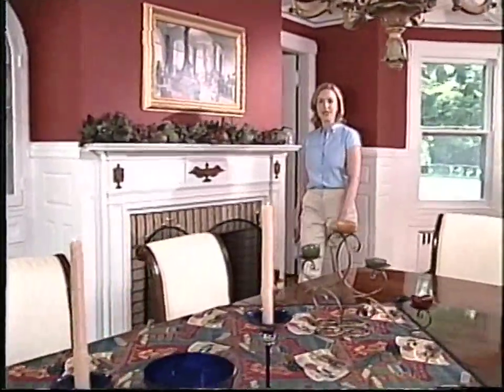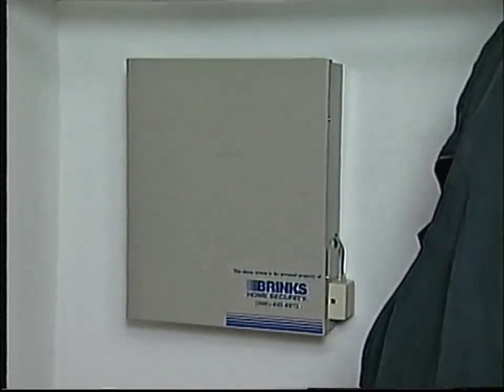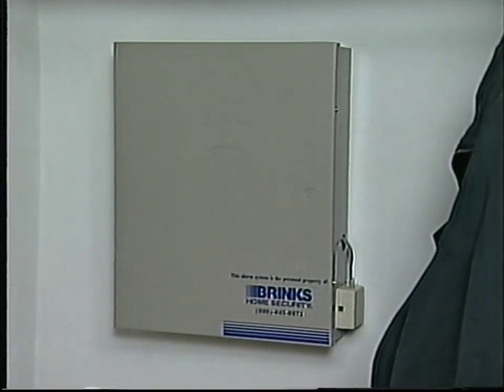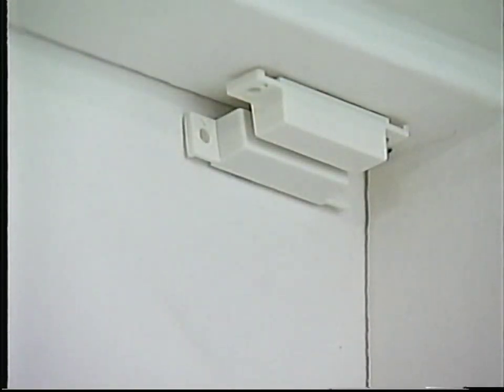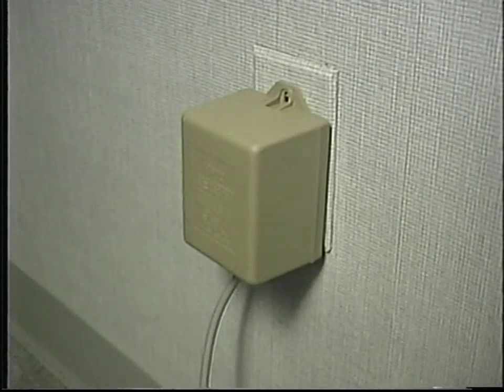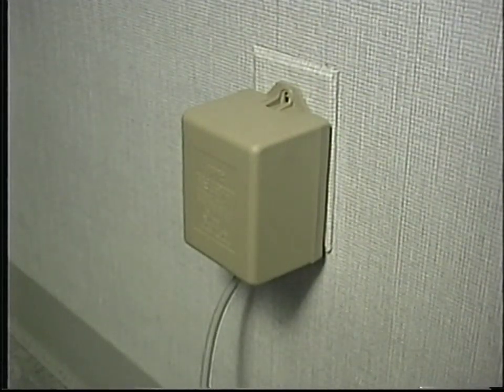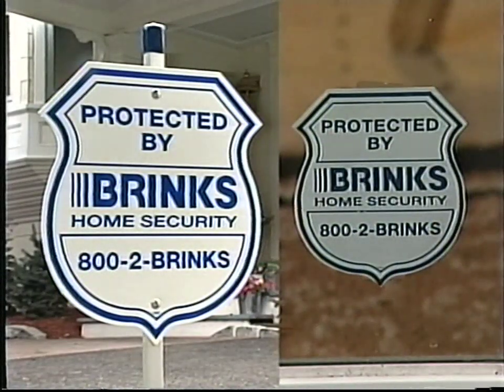The Brinks Home Security System is made up of several components. The brain of the system is the master control panel. It's installed out of sight, usually in an isolated closet, and communicates with the Brinks Monitoring Center over your phone line. You will also have a display keypad where you operate the system's many functions. Door and window sensors, a motion detector, an indoor siren, a power transformer which connects the alarm system to the electricity in your home, an RJ block and dialer cable connection which connects the system to your telephone line, and a yard sign and window decals to warn that your home is protected by Brinks.